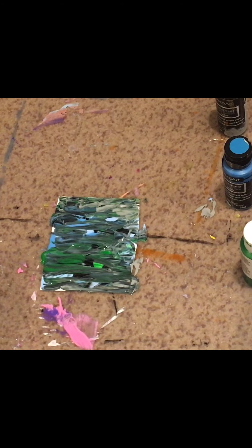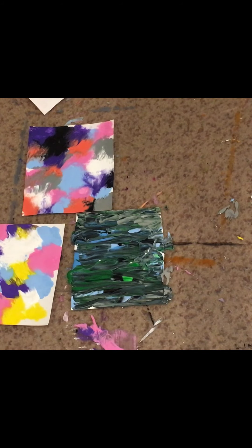This will just create a really cool piece of abstract art. Sometimes abstract art can be hard, so I hope you really enjoyed learning how to make some cool abstract art. Thanks for watching everyone, see you guys next time!